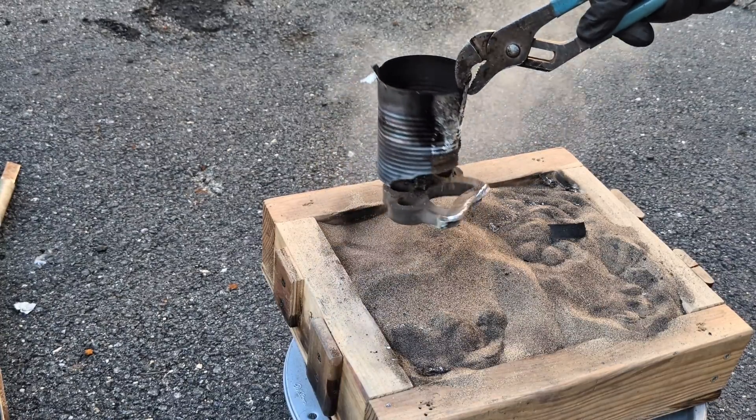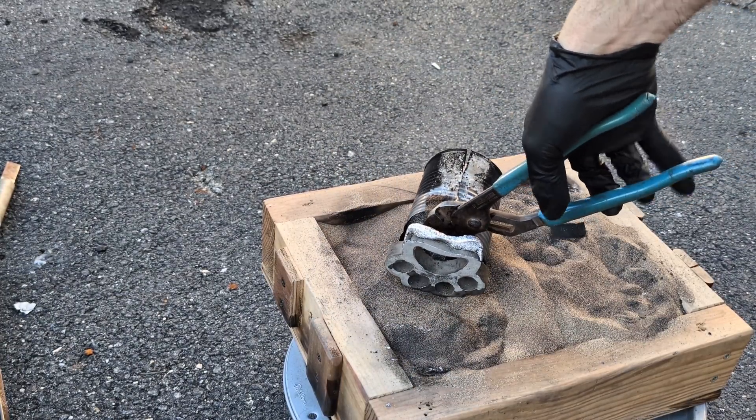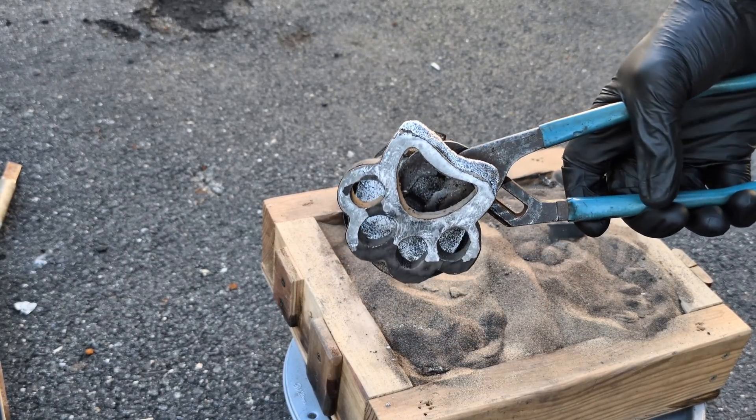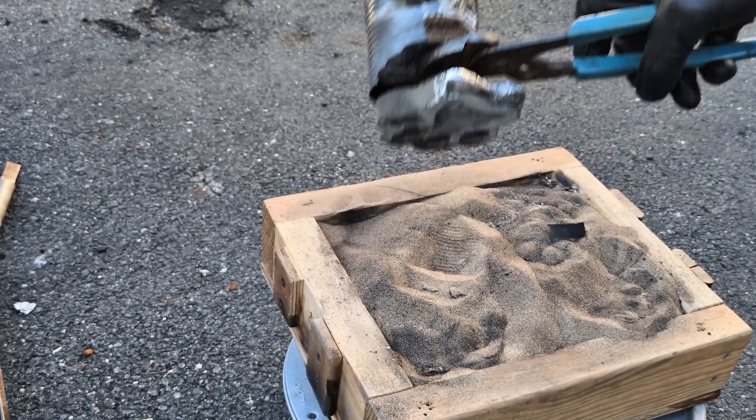I saved this one for last because I just got done pouring and I needed to give it time to solidify. And as you can see, what happened was exactly what I thought would happen — some of the foam melted prior to pouring.